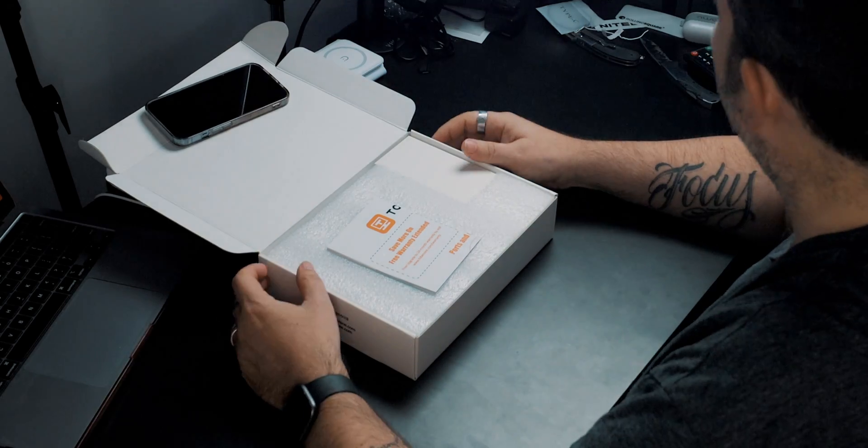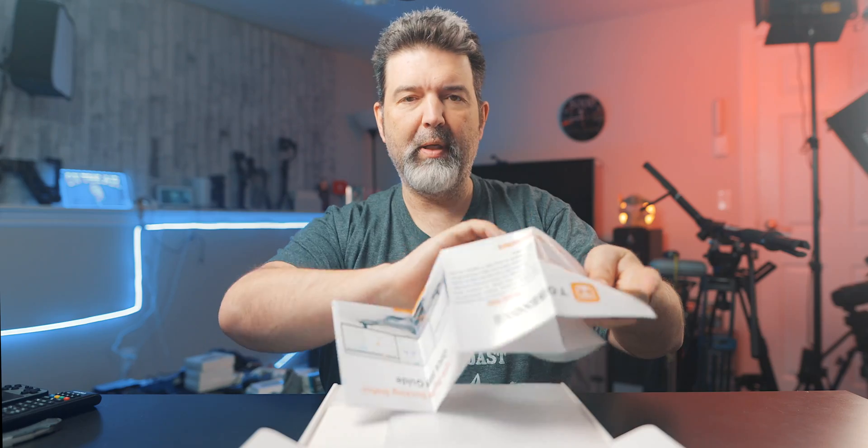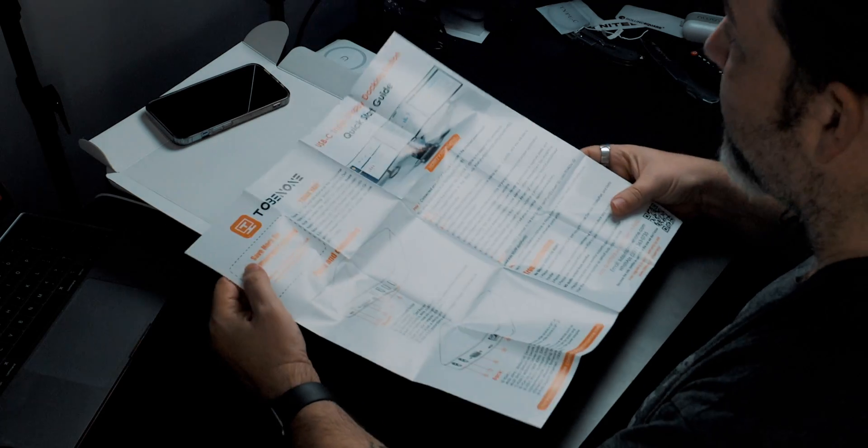Okay, here we go — let's crack it open. This is lovely because look at that — they didn't just give you a tiny manual. It's like a newspaper, and it's big enough that you can actually read it.